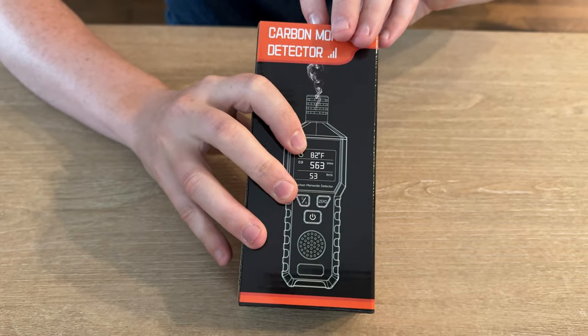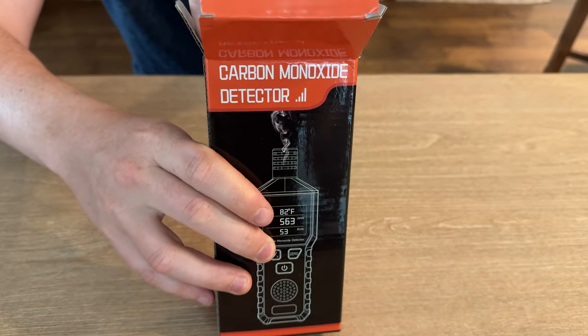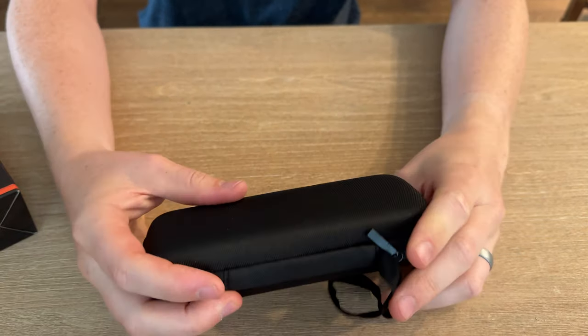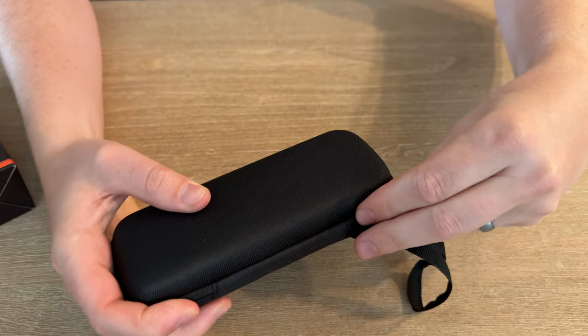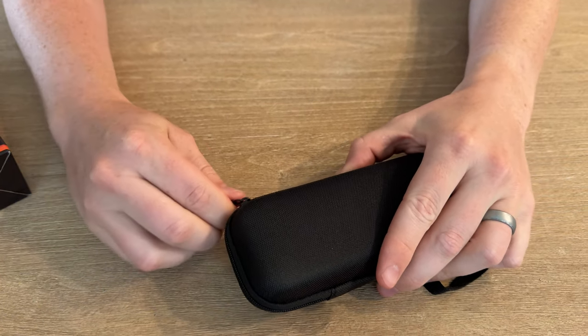Let's unbox this carbon monoxide detector. It has a 120-hour battery life, a 75-decibel alarm, and it senses zero to a thousand PPM — which is really great — along with an LCD screen.